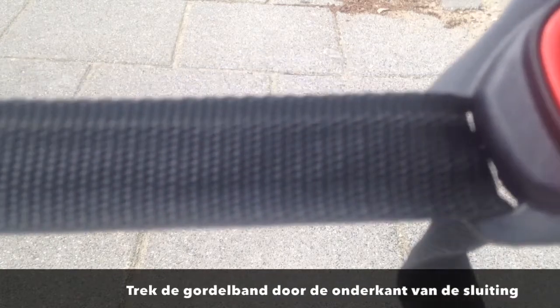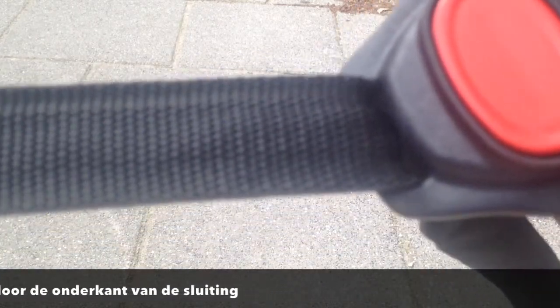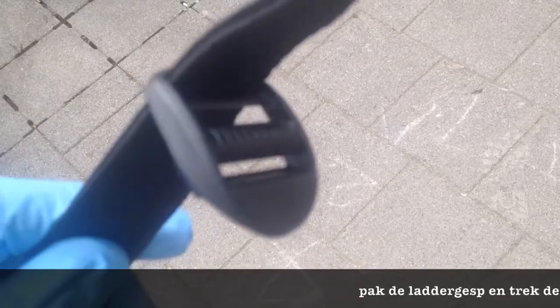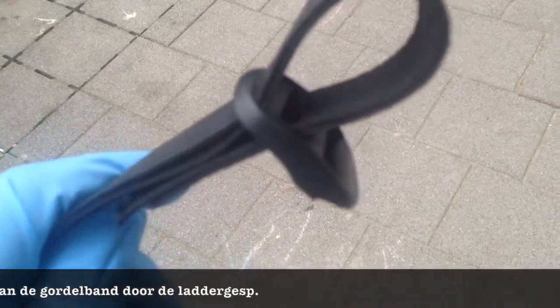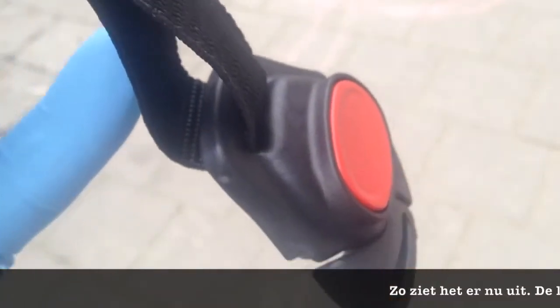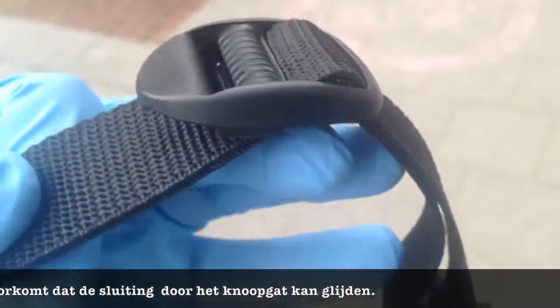Pull the strap through the easy lock until the two ends meet. Take this buckle and pull the strap through. This buckle will prevent the easy lock with the wrap knob from slipping through the buttonhole of your cover.